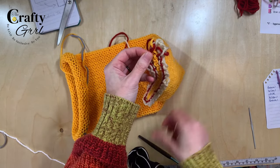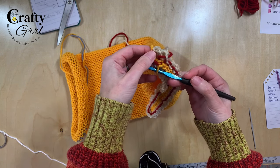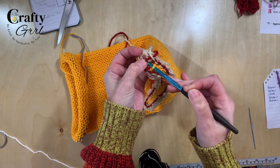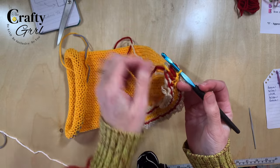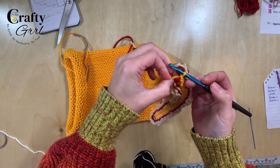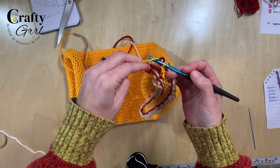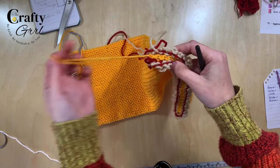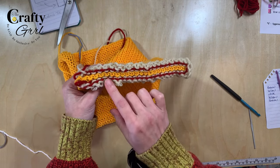Now we are down to the very end where some loops want to hide underneath the yarn. Pick them up carefully. Once you have them all, to secure the last loop, yarn over with the end tail and pull it right through.